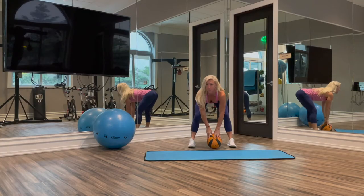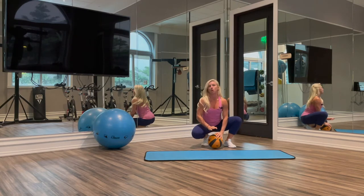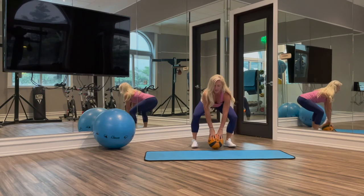We can do this with a med ball, we can also do this with a dumbbell. We're going to start with our weighted object on the floor and our legs out wide.